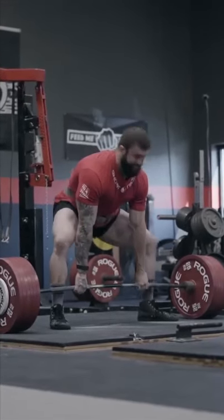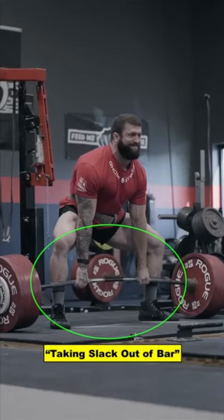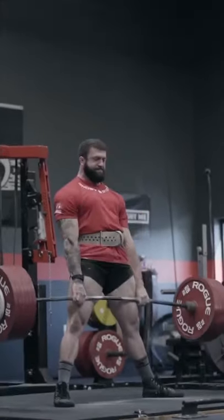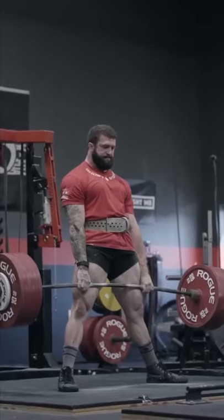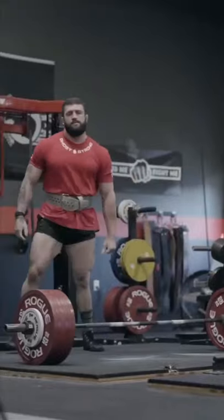During the second rep, notice how he wedges himself against the bar and takes the slack out before the bar moves. Setting yourself in a good position and generating this pretension before the pull begins is key for unleashing ultimate performance.